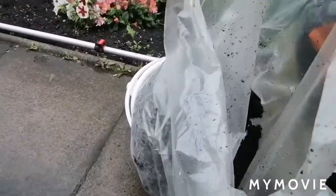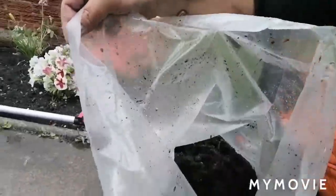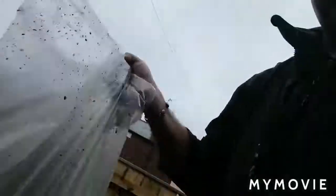Look at this — a full bag of moss already, and that's only half the roof.